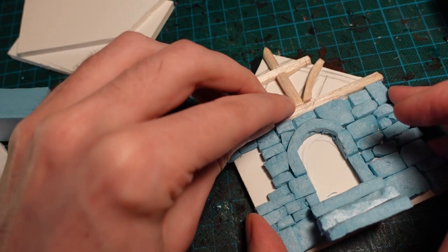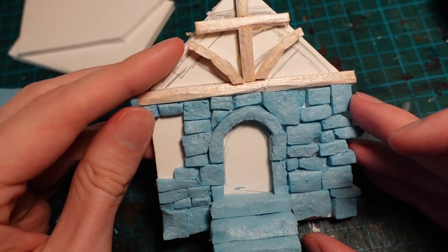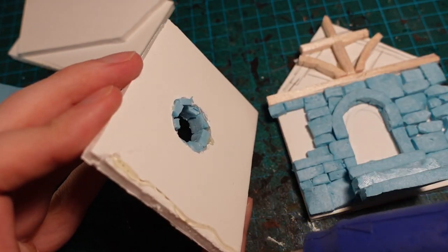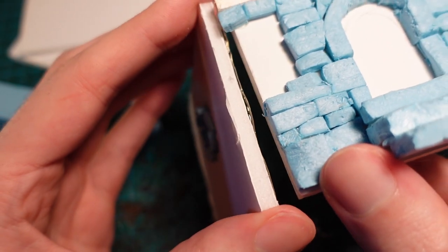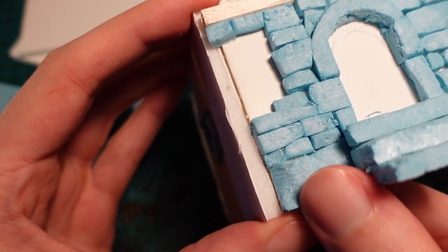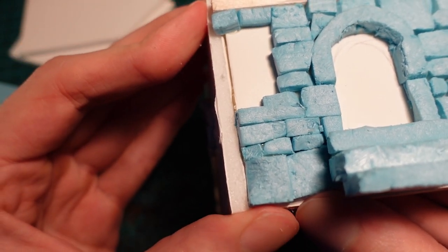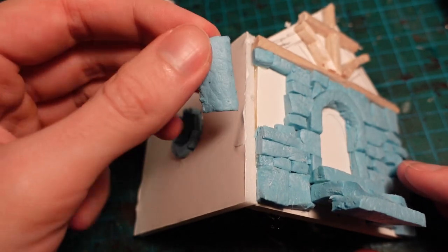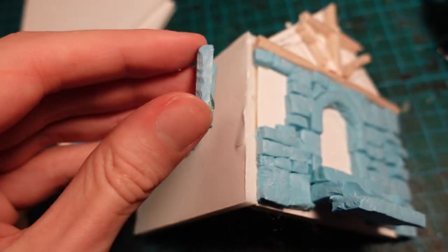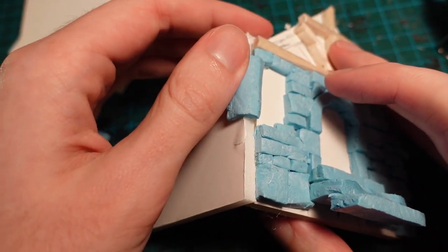I normally put the template together before gluing the stonework and the extra details on, but I wanted to work on it on a flat surface, so I did it kind of half and half, where I did the front panels and then left the edges to be covered later once the walls were attached. You can also strengthen the corner joints by using a large piece of cut stone, making sure it glues onto both surfaces.